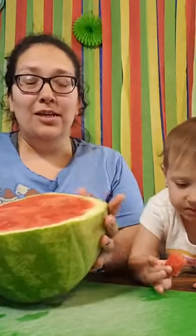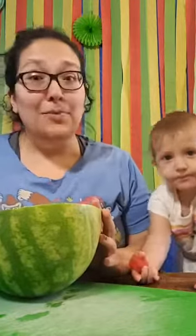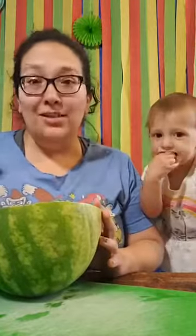I follow on Instagram an account called Unclutter It — she's an amazing individual that teaches you tips and tricks about living in small homes. I have a small home and a lot of people in one home, so I got the tip from her and I'm gonna share it with you.